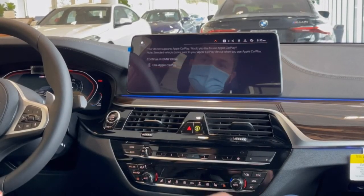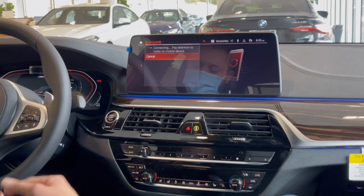Then scroll down, select Use Apple CarPlay, and now it's going to connect the phone.